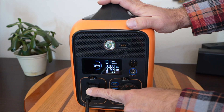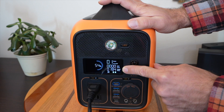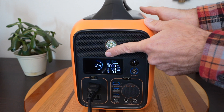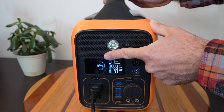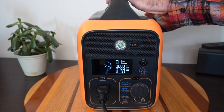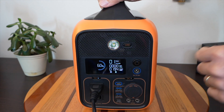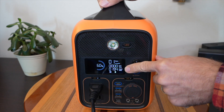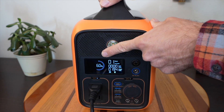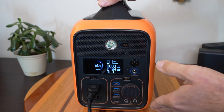I have an AC load plugged in right now on the inverter, and you can see on the screen it is outputting 194 watts of power. The state of charge with both power bricks in there is at 54%. If I take one of them out, the AC inverter didn't skip a beat — it's still running this load — but the state of charge changed to reflect the power left in that one remaining power bank.